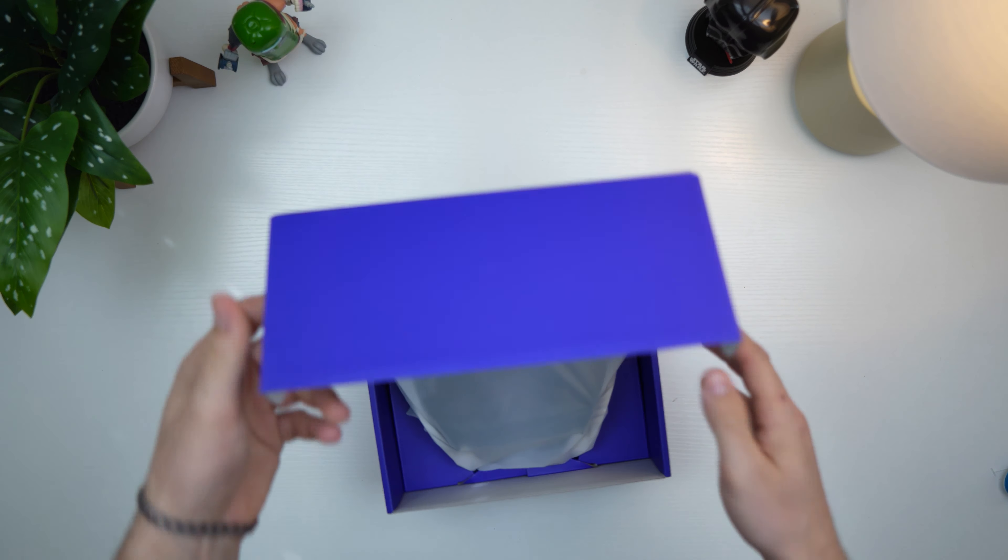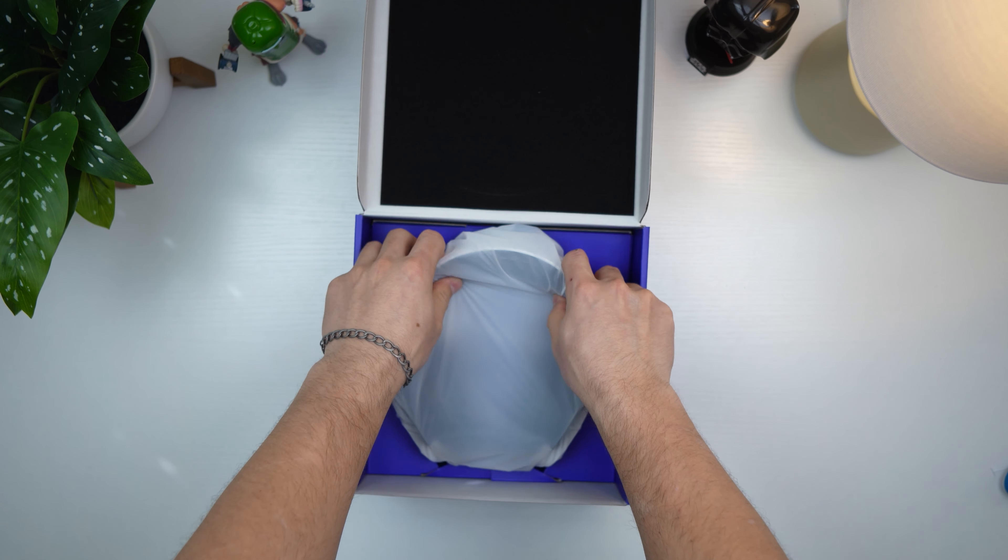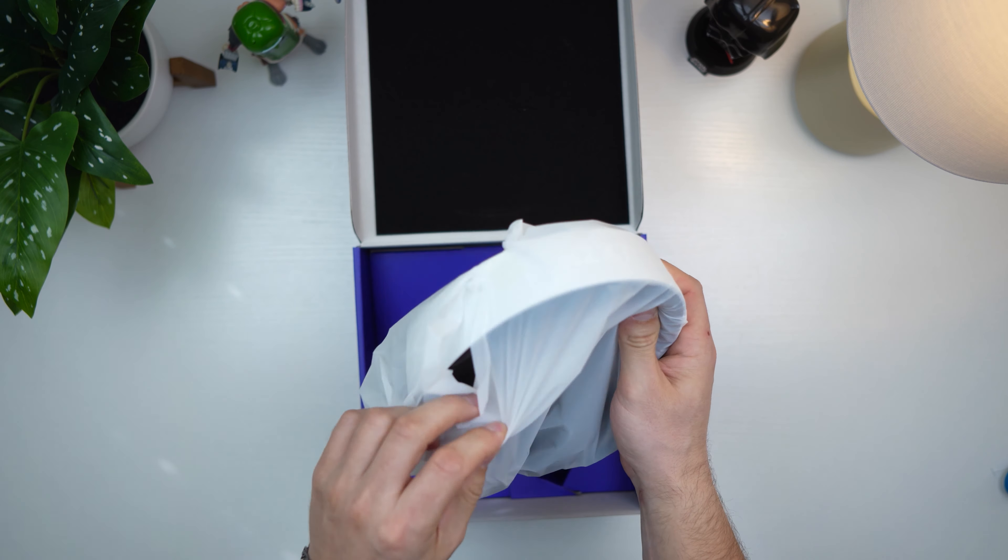Unboxing the NZXT Relay. If you guys want to check out this exact same headset, there are Amazon links below, but let's get this unboxed.